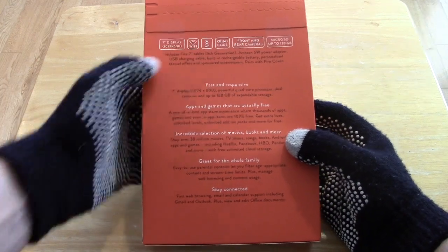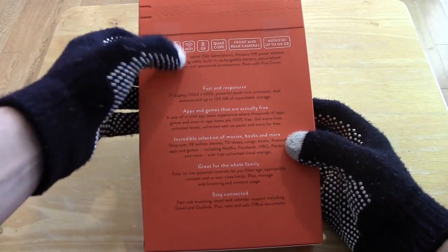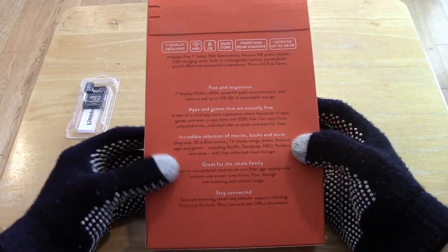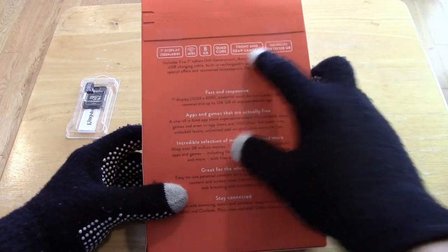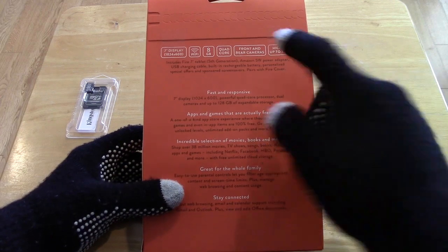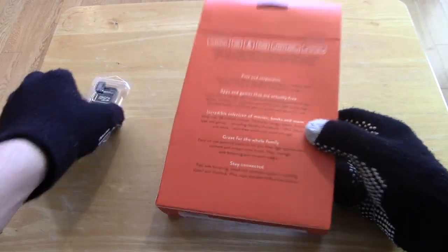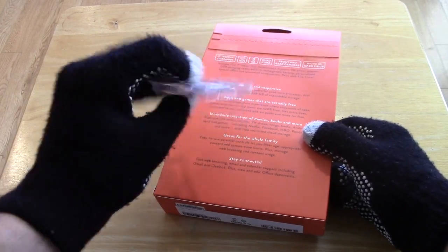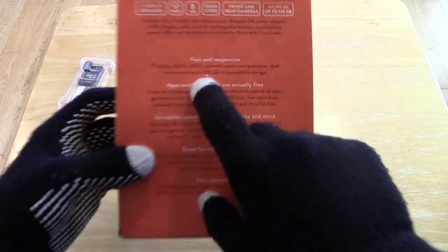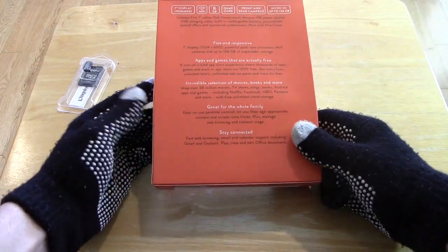So, 7-inch display, 1024x600 — nothing to brag about. I believe it's 161 ppi. It has Wi-Fi, 8GB built-in, and a quad-core 1.3GHz processor. We're going to have front and rear cameras — probably not that great, just enough to get the job done. And we have a microSD slot; you don't see that too often, so we're going to appreciate that, Amazon. I did get a 16GB card just to put in there for extra storage, because you can never have too much. But it is expandable up to 128GB, so if you need that much space, you have it.